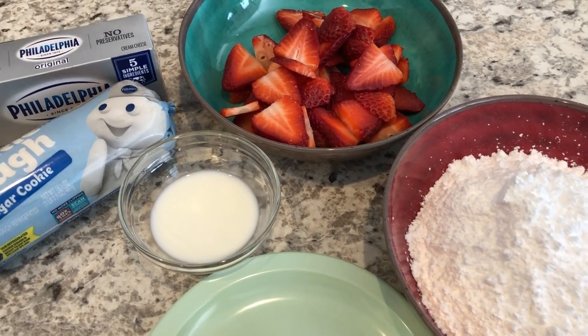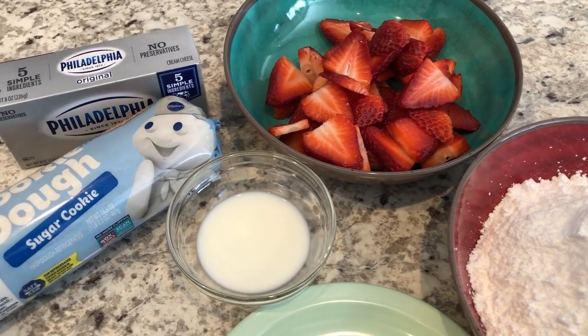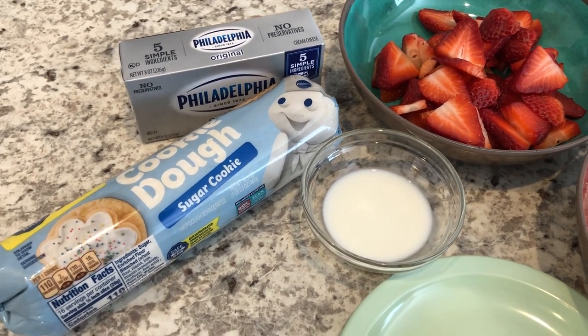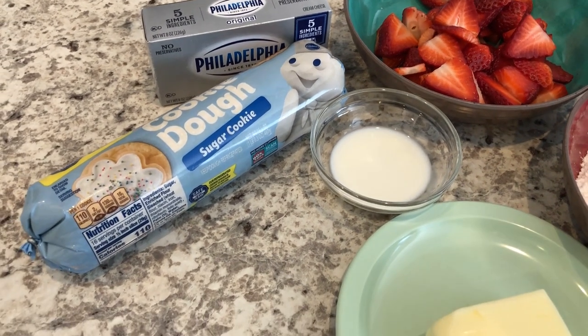Hey guys, welcome back to our channel. My name is Andrea with Foodimentary Adventures in Food, and I am here today with the perfect recipe for spring.